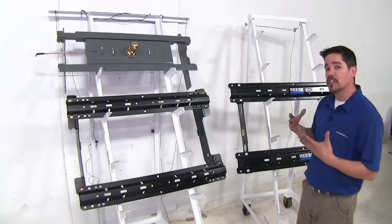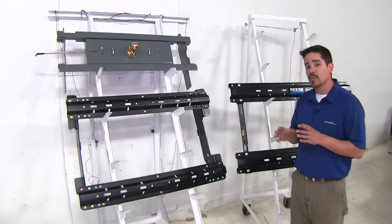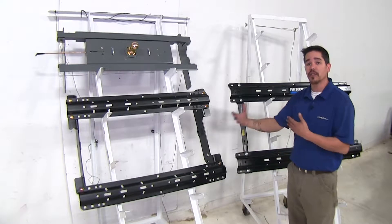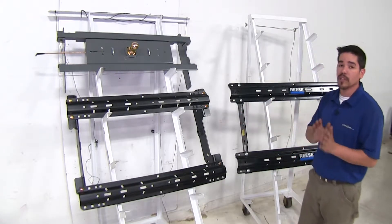The weight capacities are going to change quite dramatically depending on which one you go with. You always want to double-check your vehicle, the fifth wheel, and any other component in your towing package to make sure everything can handle the load, and you are going to go with the lowest rating.